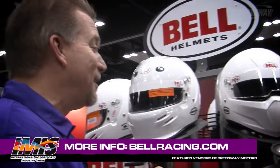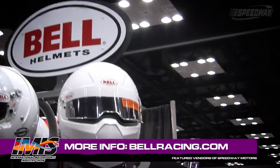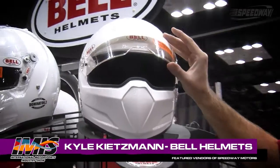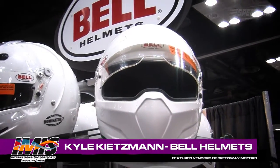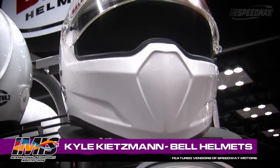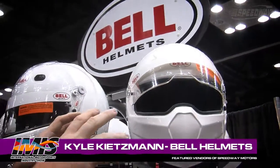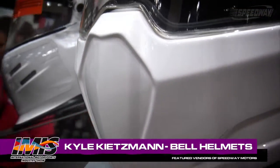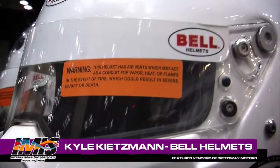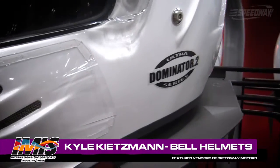The one helmet I got really excited about, Kyle, is this new Vader. This is a bad-looking helmet. It really is. We wanted to come out with an aggressive style. There are certain people that like that nice, aggressive, massive chin bar look, and I think the Vader accomplishes that. People have been asking us for a more aggressive type style, and we wanted to meet the consumer's demand. I think this will sell well in the dirt track market and also the drag racing market.